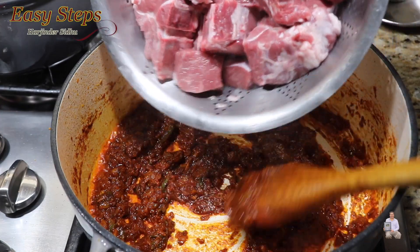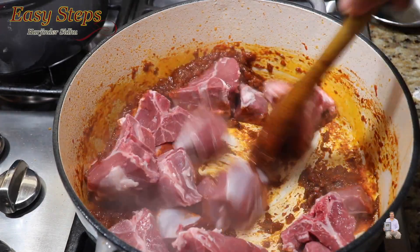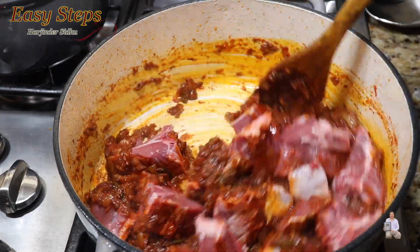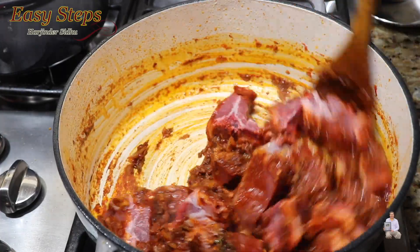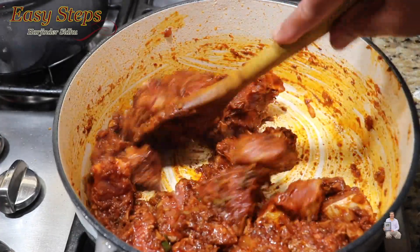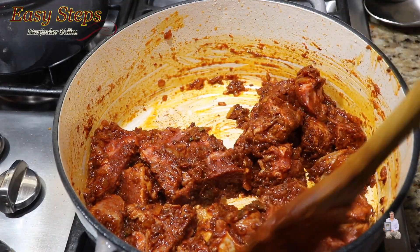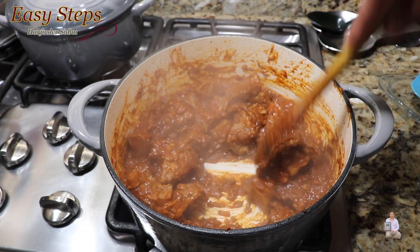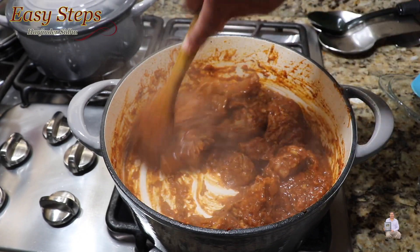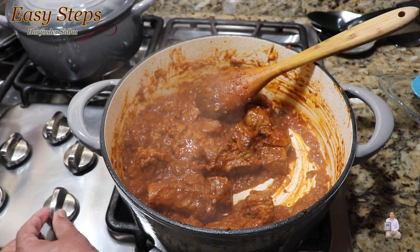Now add the lamb meat and mix it well. Once it's nicely combined, keep it moving and cook for five minutes. Cook the lamb with the tadka on high gas for five minutes, then bring the gas down to medium.